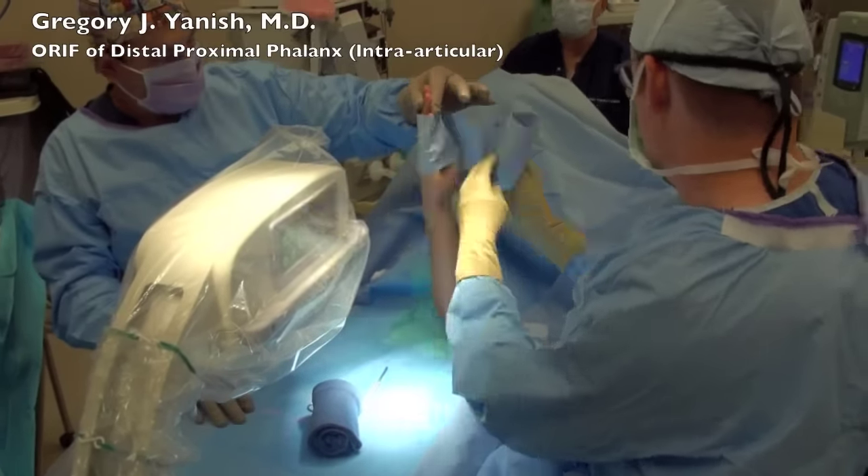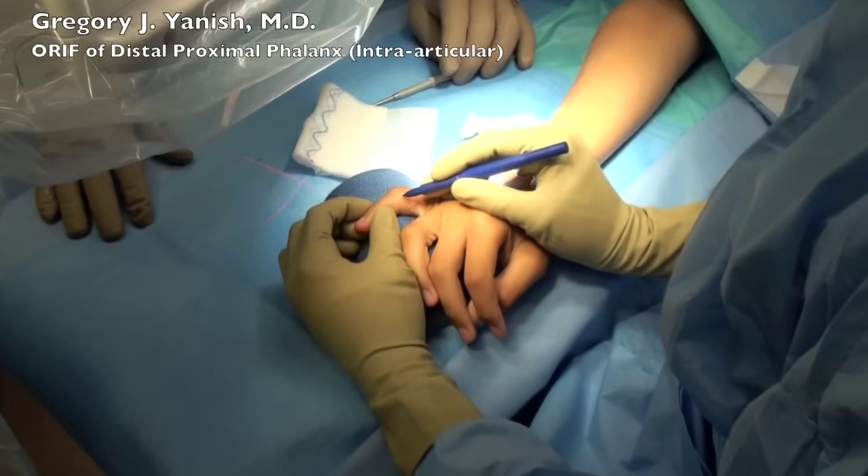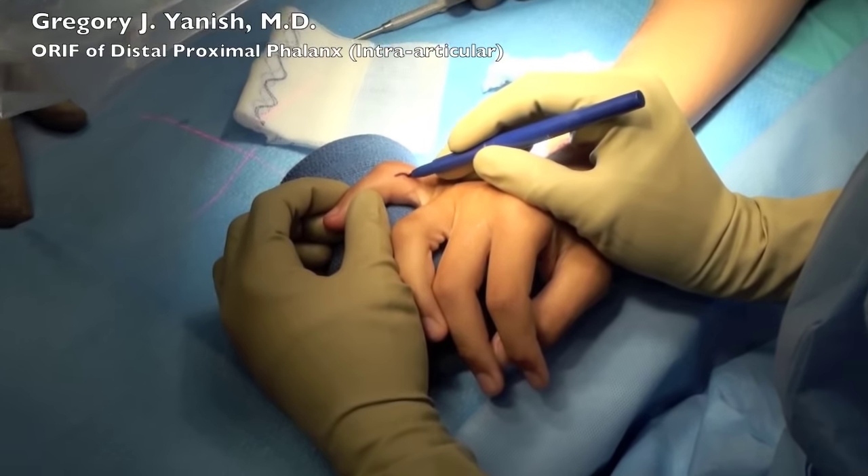We've placed an Esimark tourniquet to exsanguinate the arm, and an upper arm tourniquet is acting to prevent blood flow back into the arm during the surgery.